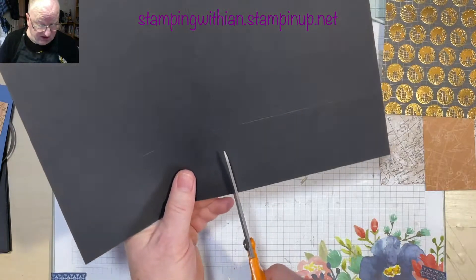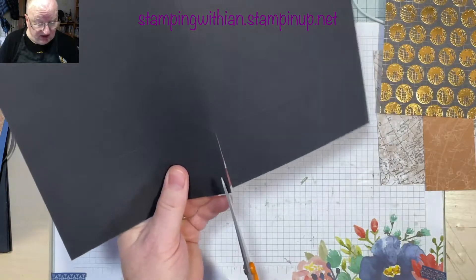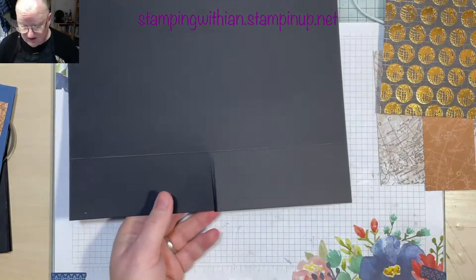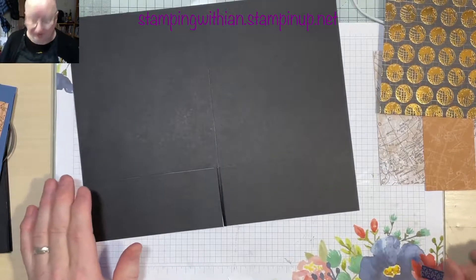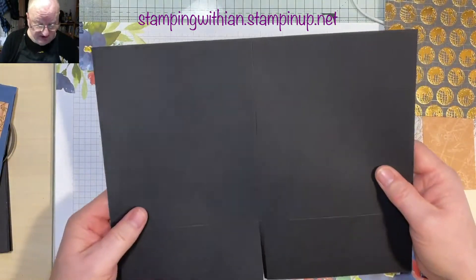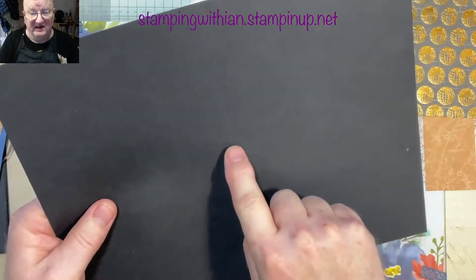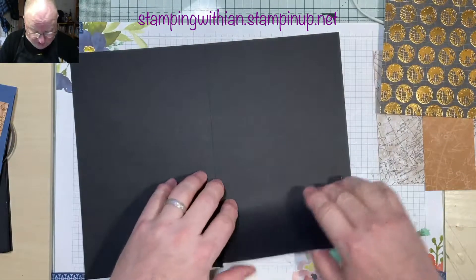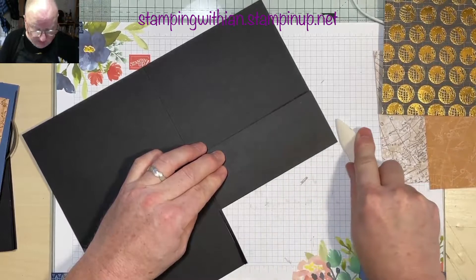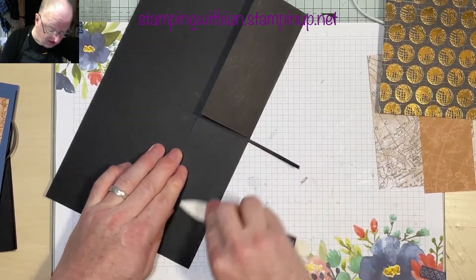Cut either side of the score line because we actually want to get rid of that — then it will fold over easier. Someone asked me which way to fold cardstock after scoring it. The answer is I always fold towards the mountain. You can see we have the valley, and over there is the mountain, so we fold over the mountain like so. Give it a good score.